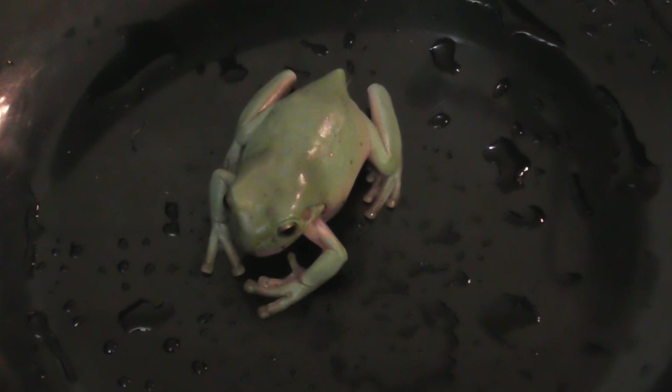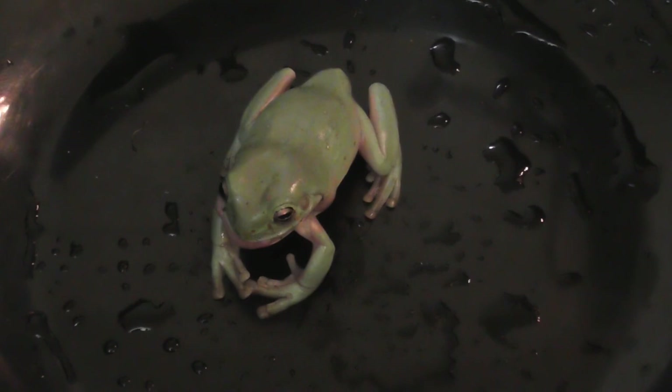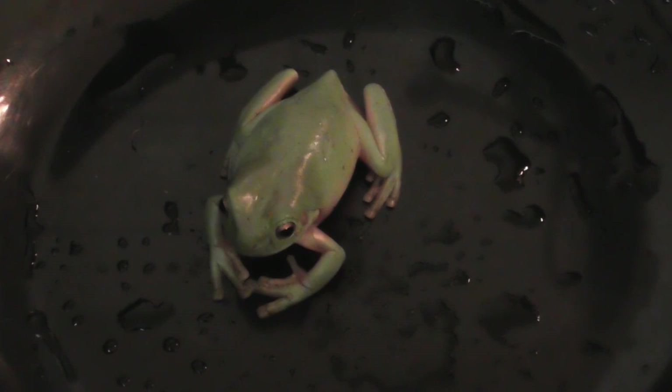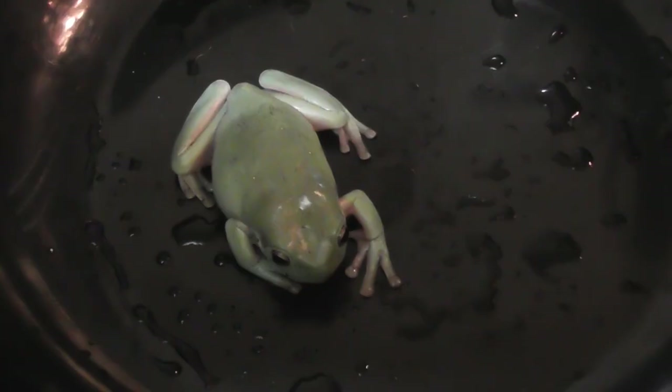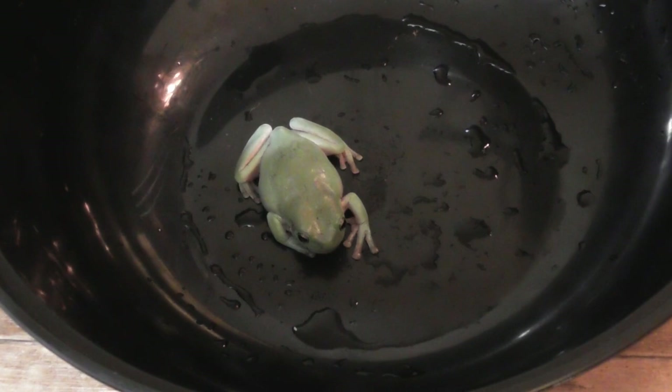There it goes — yum yum. She seemed to enjoy that, that's gone down. She's waiting to get the final swallow. So I feed them in a feeding bowl like this — that's a great idea because frogs can be clumsy eaters and they tend to grab and throw everything into their mouths, so you don't want them to grab any substrate or anything else.